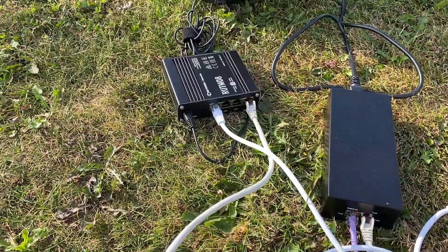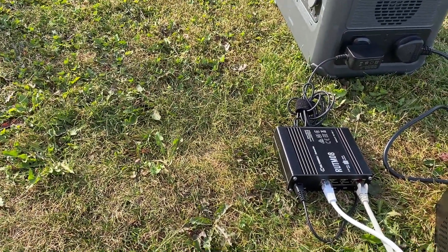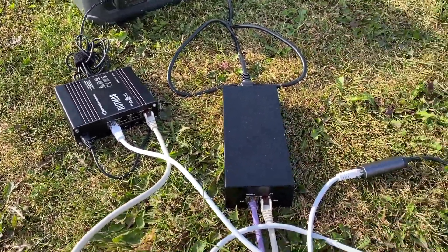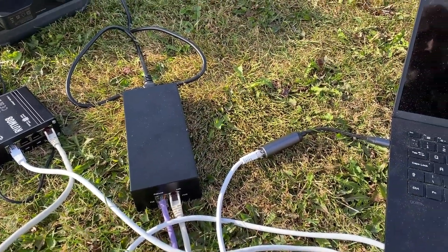The Teltonika then receives the data through onto the WAN port, and then the LAN port is connected to the LAN port. It's a dodgy Ethernet adapter, so I'm hoping it works.